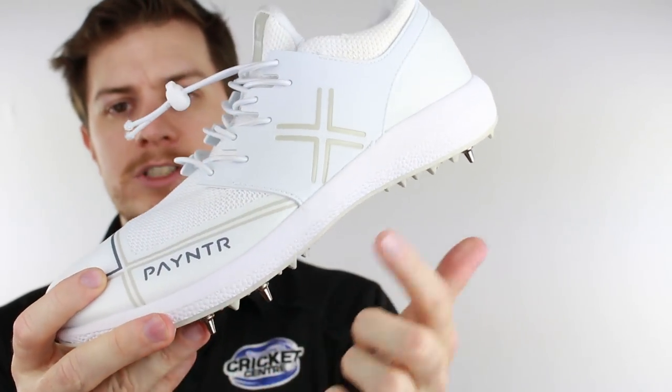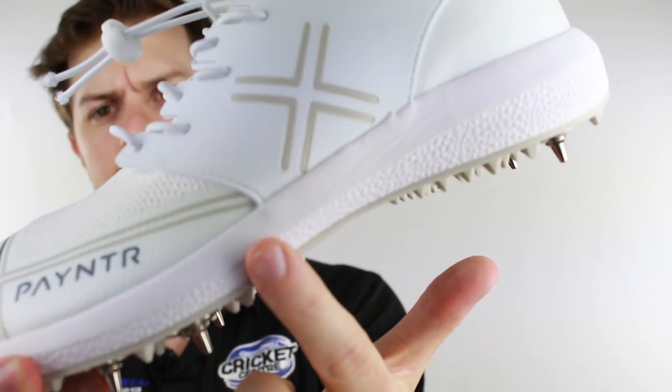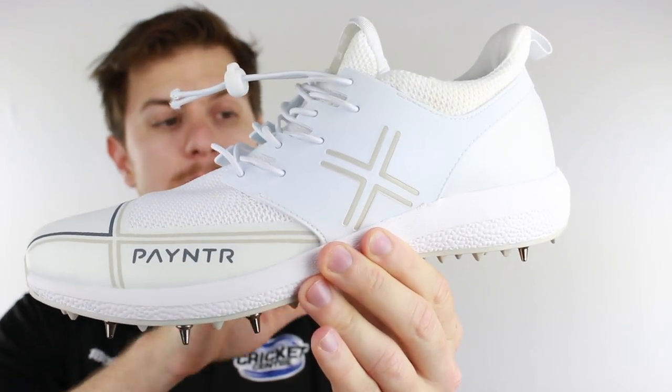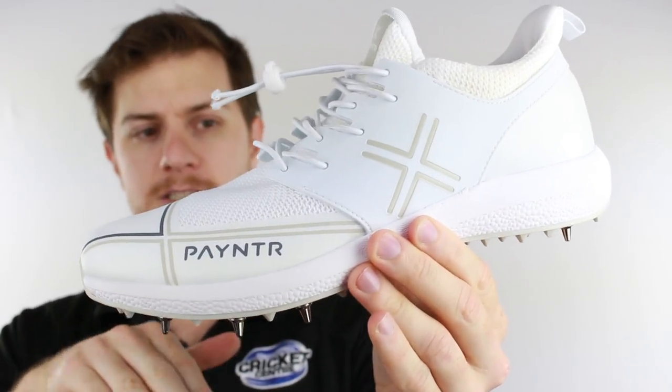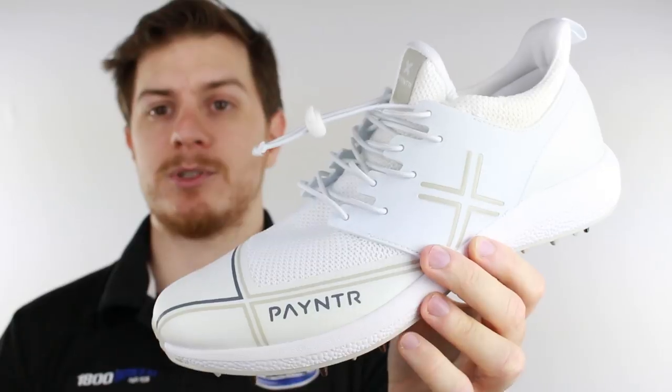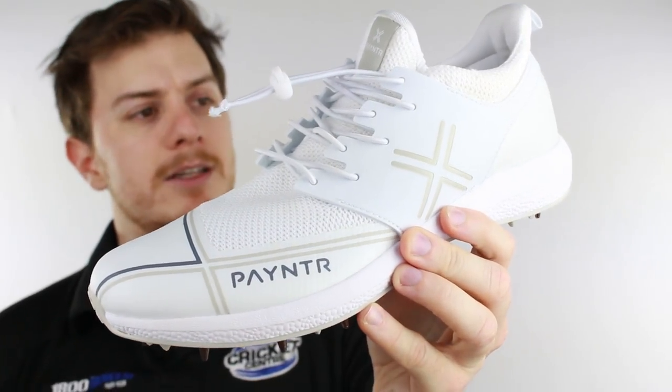Moving up a little bit, it's got a single piece sole — let's get in nice and close. Single piece soles are great for what they call the 'ride' because it gives you a smooth heel-to-toe transition when you're in your running stride.